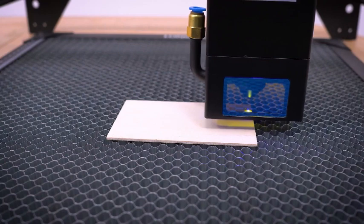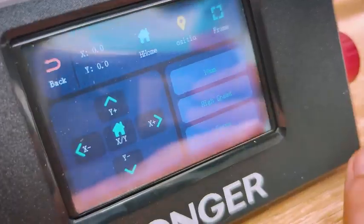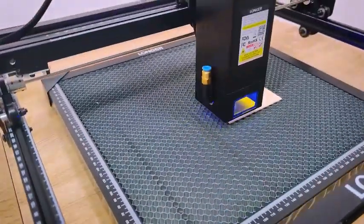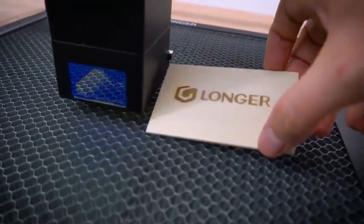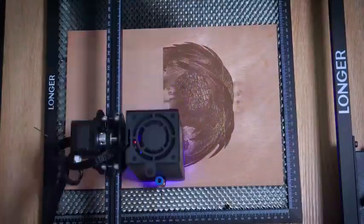The air assist system enhances cutting efficiency by reducing burn marks and debris. Whether you're working on laser cut projects, custom engraving, or business branding, this desktop laser engraver offers impressive results at a competitive price. It's a fantastic option for beginners and professionals looking for a high-performance laser engraver and cutter.